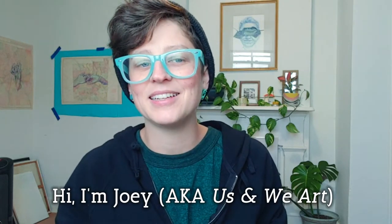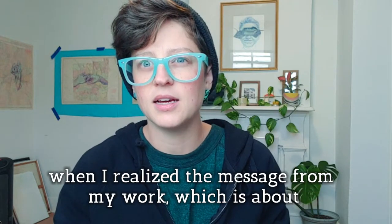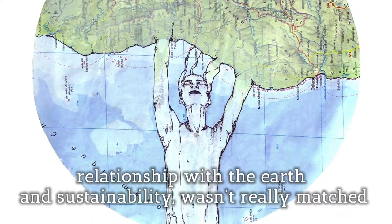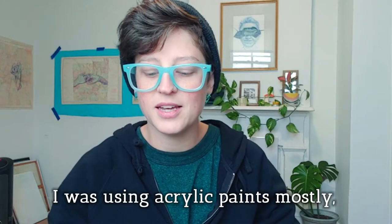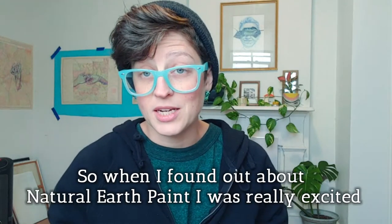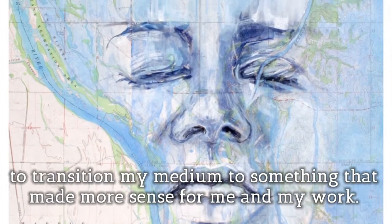Hi, I'm Joey, a.k.a. Us and We Art, and I started making my own paints two or three years ago when I realized the message from my work, which is about relationship with the earth and sustainability, wasn't really matched with the materials I was using. I was using acrylic paints mostly, which is essentially plastic and other toxic materials. So when I found out about natural earth paint, I was really excited to transition my medium to something that made more sense for me and my work.